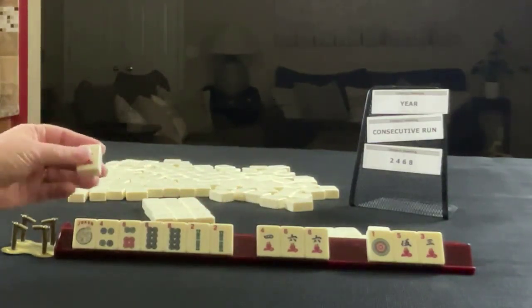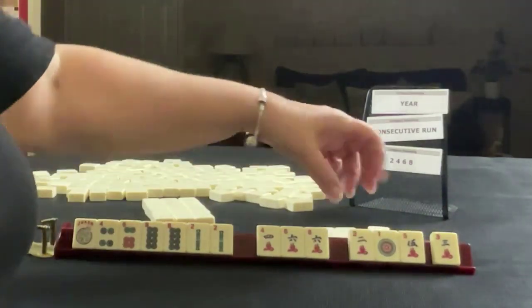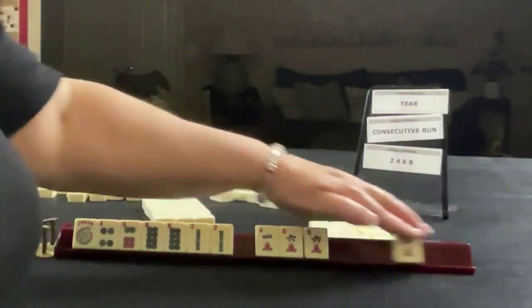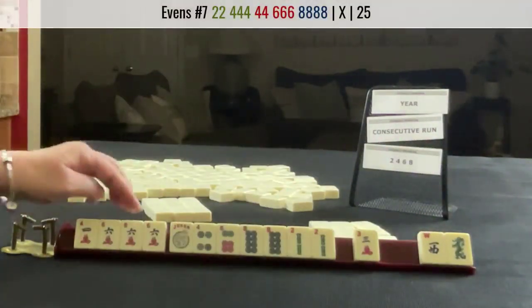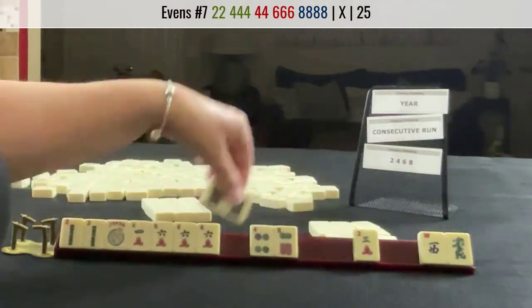I wouldn't play a pair hand. Let's break that up and pass one, two, five — still a little bit risky. Six cracks, Jack — that's a pong. Four, six, two. Two, four, six, eight.